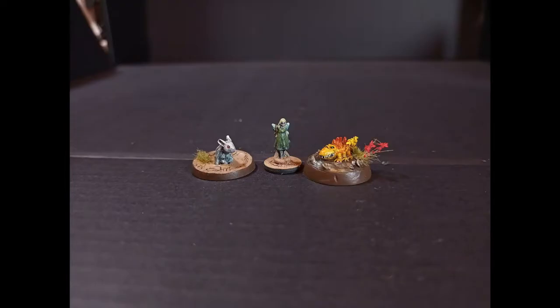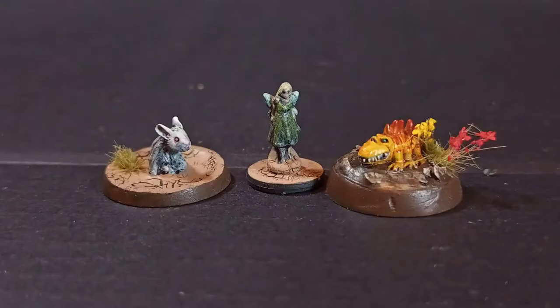I've also been painting the absolute tiniest models possible: a single Squig, a rabbit from Bad Squiddo Games, and a fairy. The fairy is about 15mm tall, the rabbit about 10mm, and the Squig about 20mm long. They don't take long to paint, but getting the detail in is very difficult — so it probably doesn't save any time. It's a very interesting change of pace.